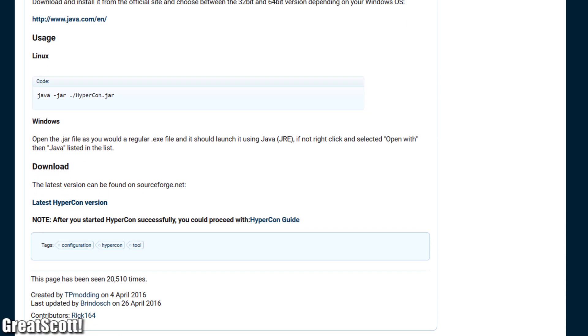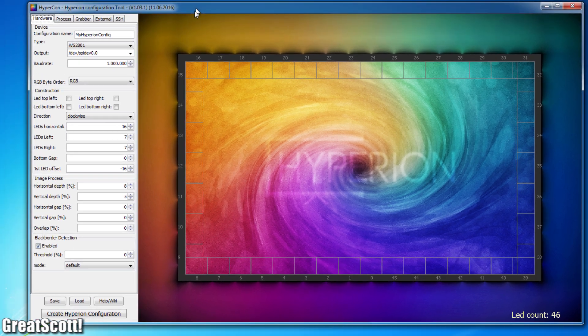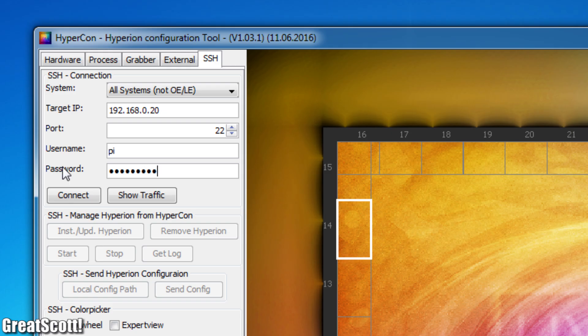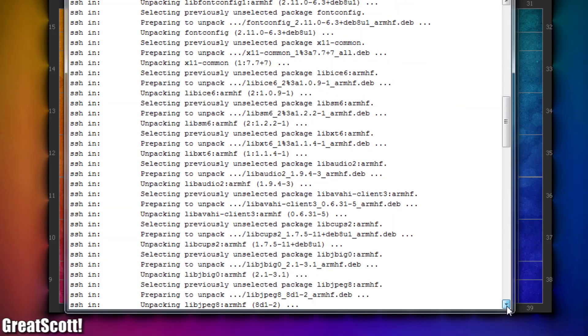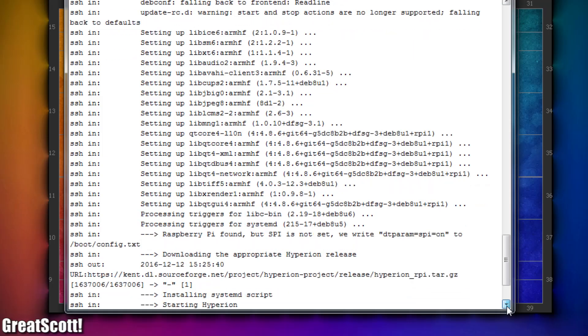For the software part, I first downloaded and opened the Hypercon Hyperion configurator, then determined the IP address of the Pi using information from the router, and used this IP address to establish an SSH connection through the Hypercon tool. All I had to do was click Install Hyperion and wait roughly 5 minutes until the SSH log presented a successful installation text.